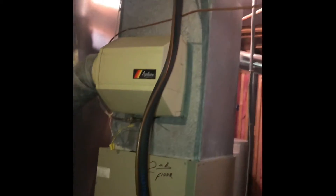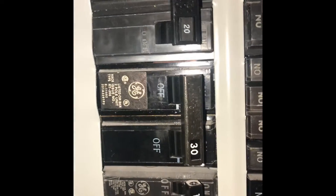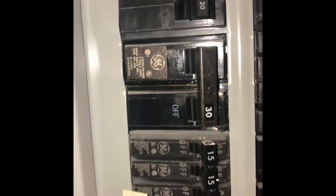The next video will be the breaker panel — a General Electric load center. We've got a double 30-amp breaker for the AC.